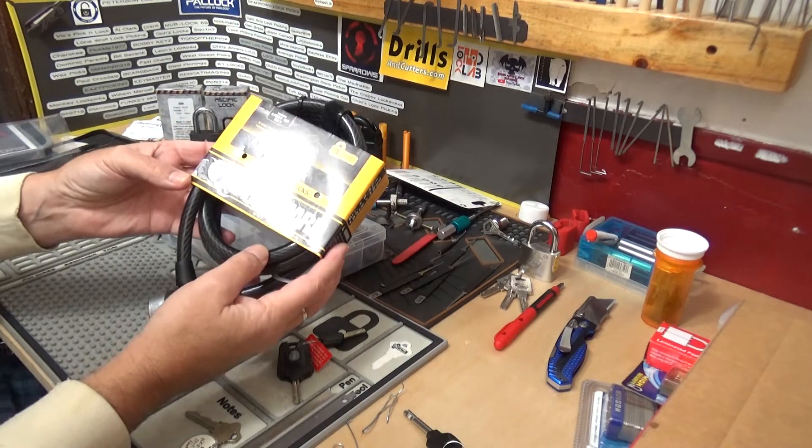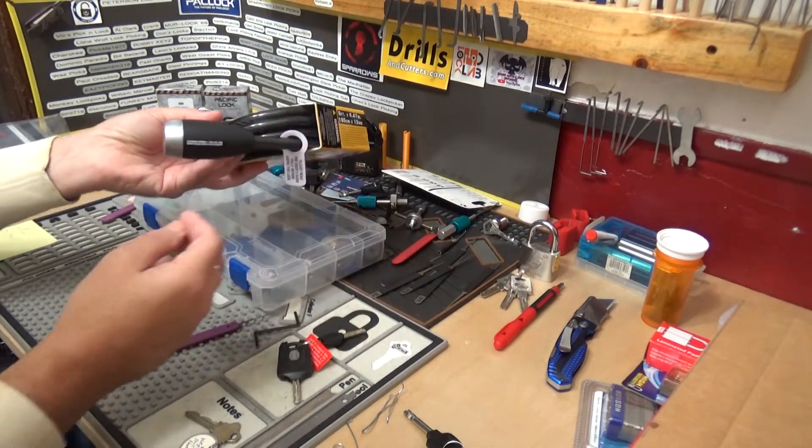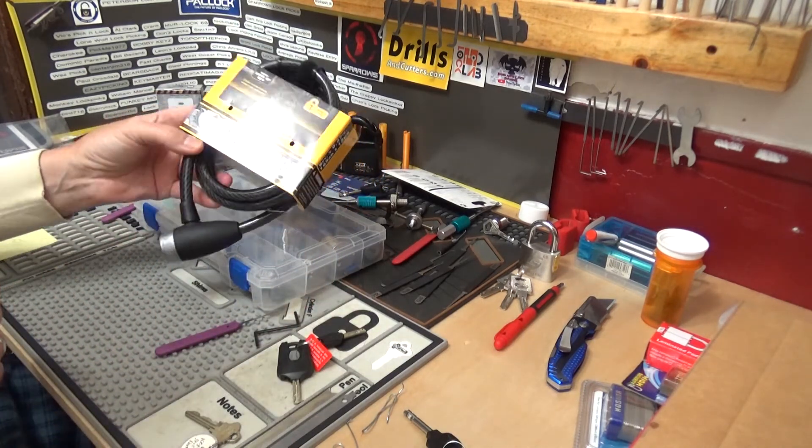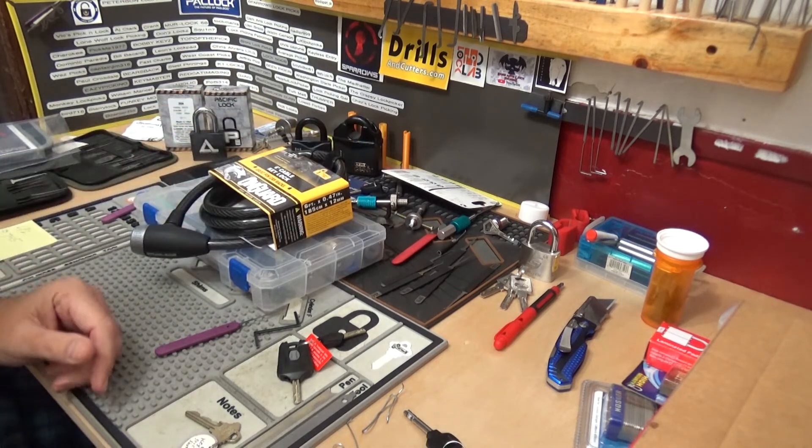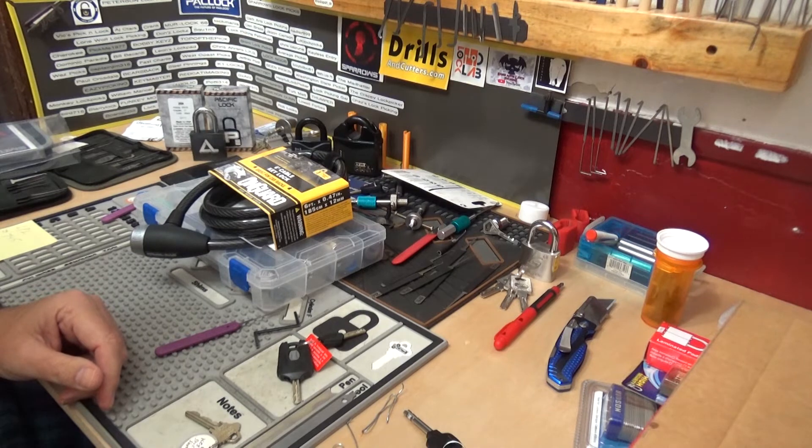That'll do it for the On Guard six-foot key lock — a slider lock from my local Walmart. It is definitely not double locking. Thank you all so much for watching. Big Al signing off.